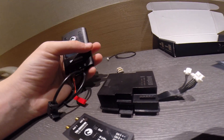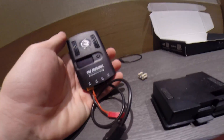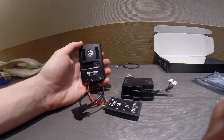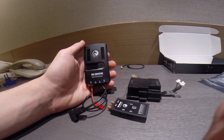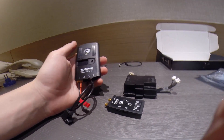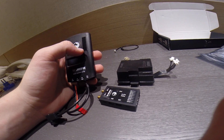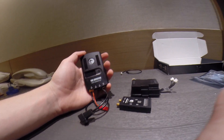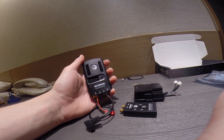So you guys are wondering what's so special about the Crossfire — why is this better than your Easy UHF, or your Dragon Link, or your DTF UHF, or any long-range system at the moment? There are a lot of reasons why this system is much more advanced and much more capable than all the other systems.